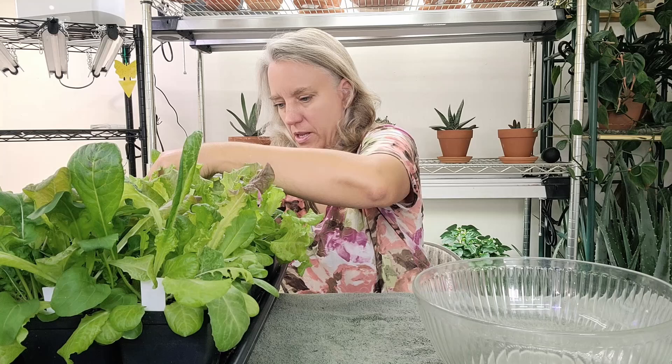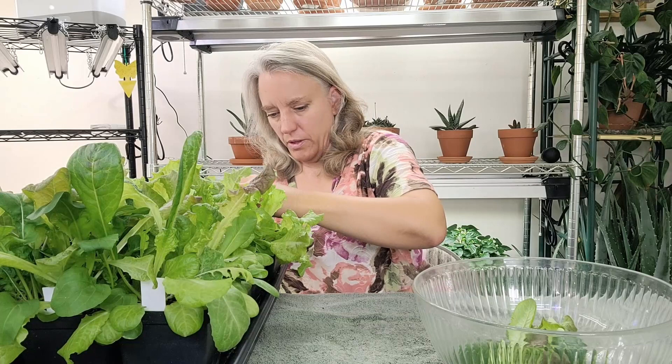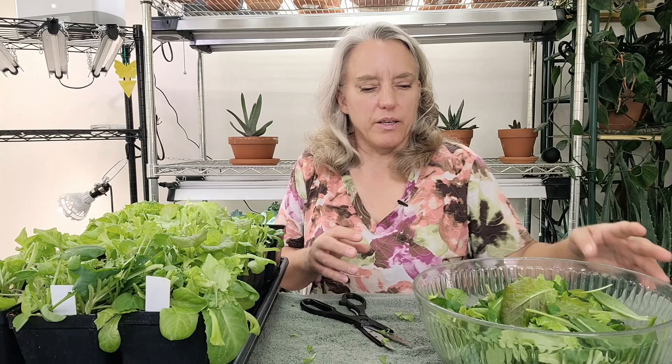To harvest I just cut them all off at the base. This is what the lettuce looks like after I cut it, and in about a week it'll be ready to cut again. This is the amount of lettuce I got off of those 12 pots and it will last me for about a week. If I replant lettuce once a month and keep two different trays going, I'll start the next tray about the second or third cutting on this tray. Then it'll be ready by the time this one is done, so I can have a continuous supply of lettuce all throughout the season.